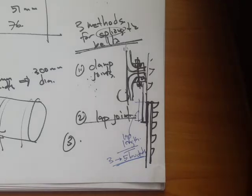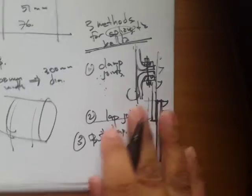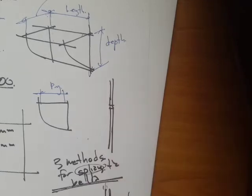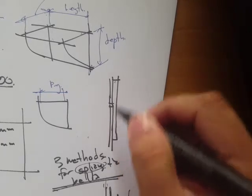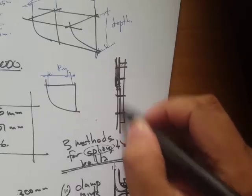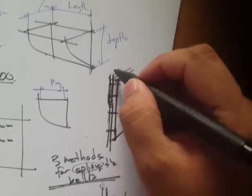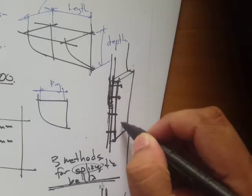The third method is the butt strap. The two ends of the belt are placed together and a strap is provided over them, which is then fastened. You are essentially joining the two ends with an overlying strap on both sides.